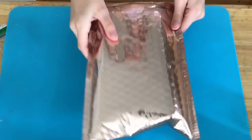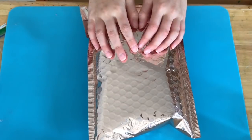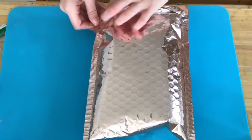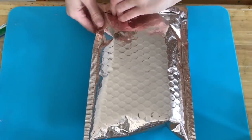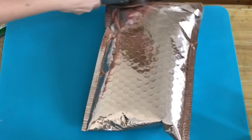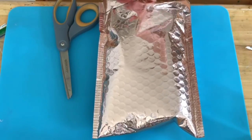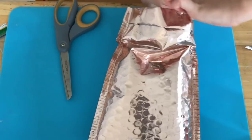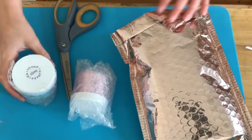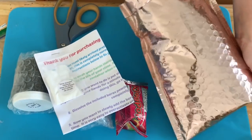Hey guys, I'm going to be reviewing Rainbow Playmaker's slime. I ordered some of her slime — I kind of forget what I ordered because it got delayed and took extra long to come. But anyways, here it is and let's just open it. I'm not going to show you the other side because it has my address on it, but there's tape on it, so let's open it.